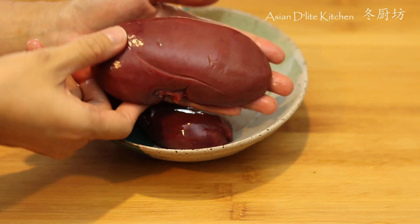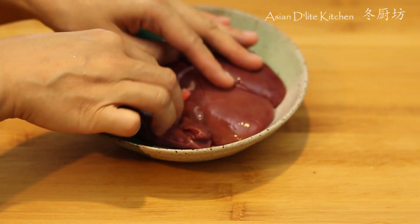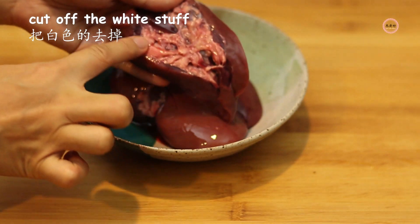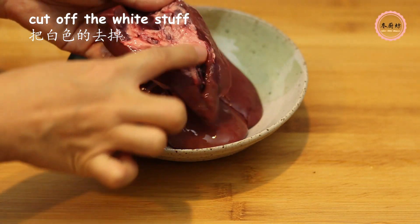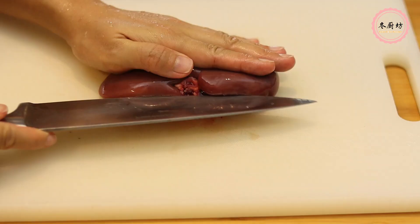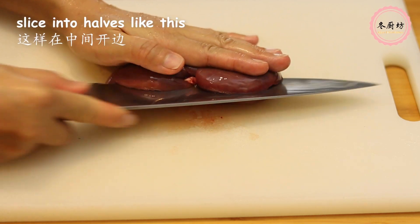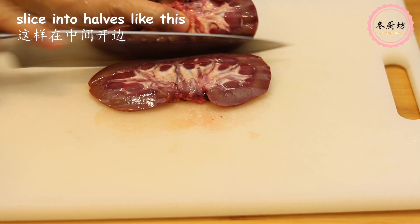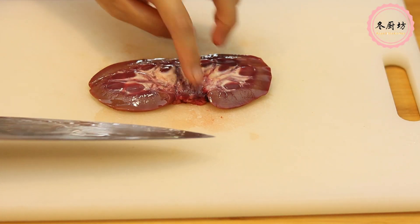Here comes the interesting part — the pork kidney. If you don't want to see the scene of me handling it, you are more than welcome to skip this part. Pork kidney tends to have a strong gamey taste, but there are tricks to get rid of that. First of all, cut off the white stuff around and inside of the kidney as much as you can.